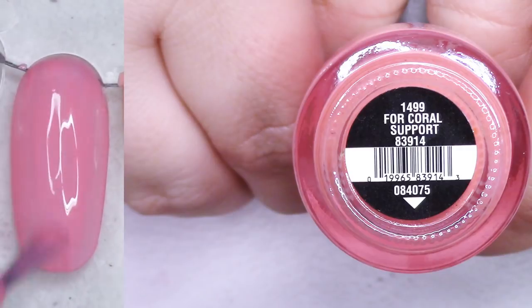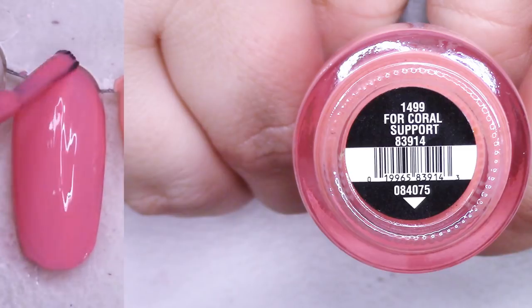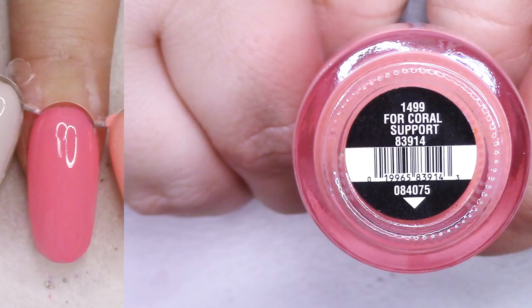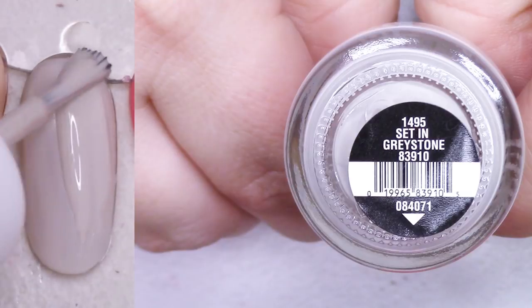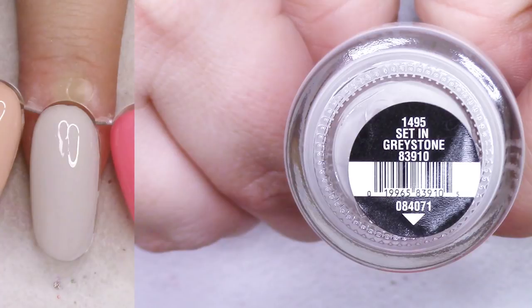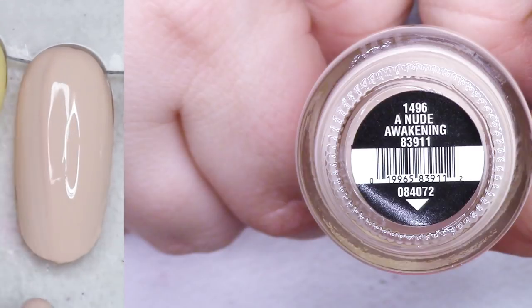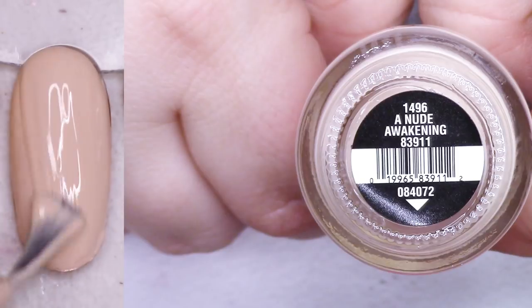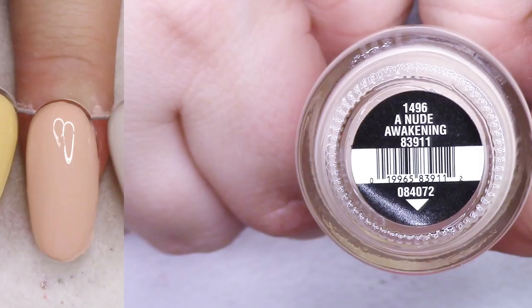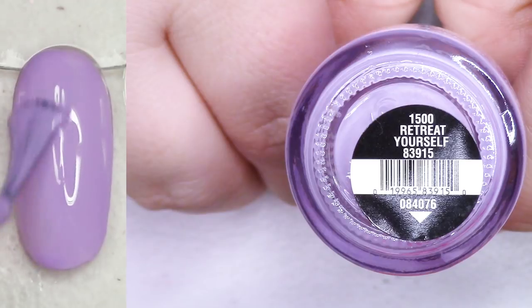This color really surprised me, especially when I got it back out for coral support. I had forgotten the beautiful brightness of this shade, and it has that kind of soft crelly formula, so I'm actually going to hold on to this one. Set in Greystone is really pretty - a good pebble, white-gray kind of shade. A Nude Awakening was really good too for a beautiful nude in this formula, but I'm going to go ahead and list it. Overall I thought this collection was good, even though in the review I was disappointed they claimed to be one-coaters.